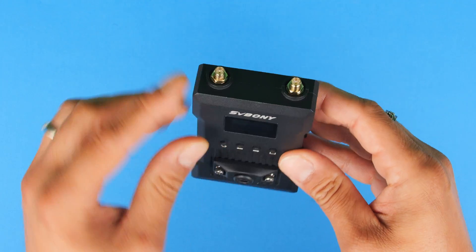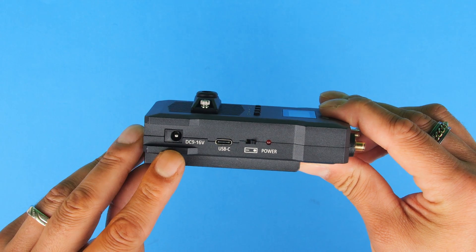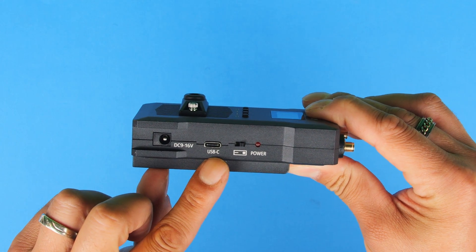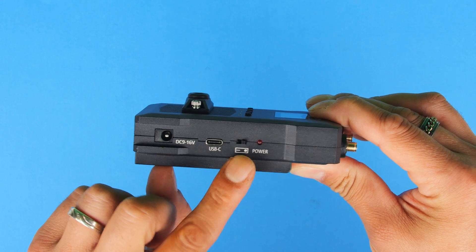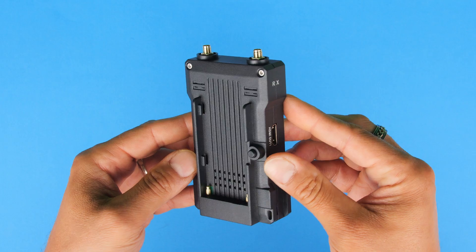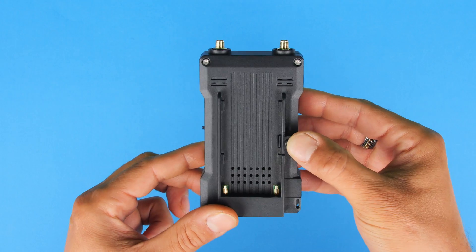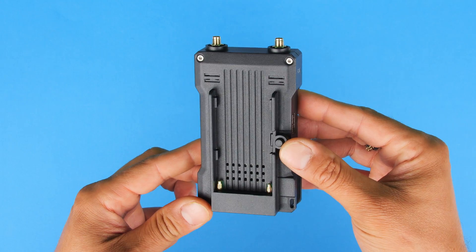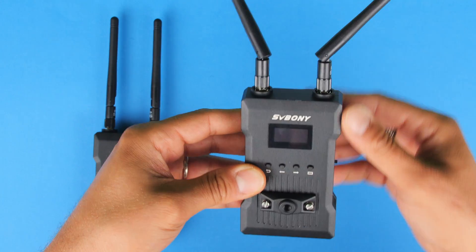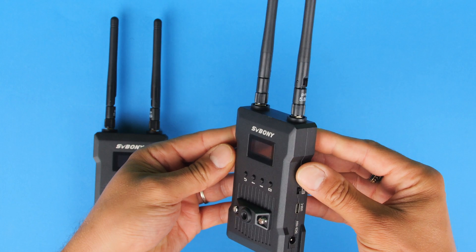Similar at the top, we have the screws for the antennas. On the side, same idea — we have the option to power via DC input, the USB-C input for powering, the on/off switch, and the LED light to let us know it is powered on. Flipping around the receiver to the back, same idea — we have the slot for the NP-F battery and the little unlocking mechanism. These antennas are adjustable so we can angle them to any position, though in most cases I'll just keep them straight.